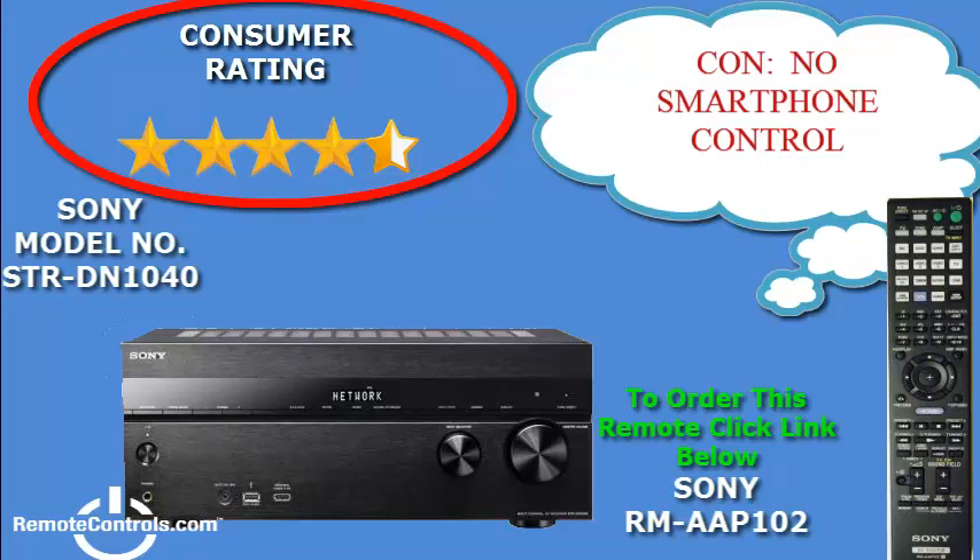One concern of users with this receiver is that there is no on-screen volume display when not in the GUI, but this is not a deal breaker. For the mid-range price, this Sony receiver is powerful with lots of extras that will give you crisp, clear sound quality.